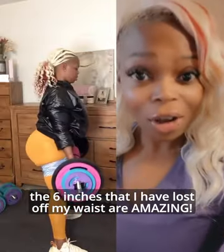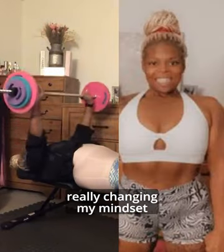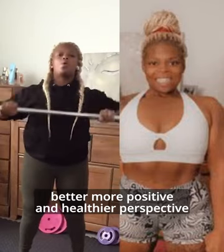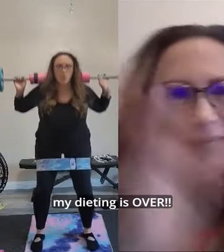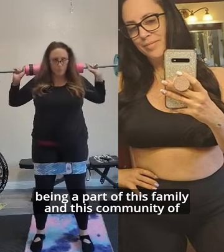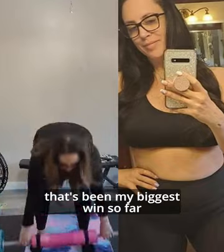The six inches that I've lost off my waist are amazing. Really changing my mindset and being able to approach life from a different, better, more positive and healthier perspective. I will never diet again. My dieting is over. Being a part of this family and this community of booty bands and barbells has been amazing for me. That's been my biggest win so far.